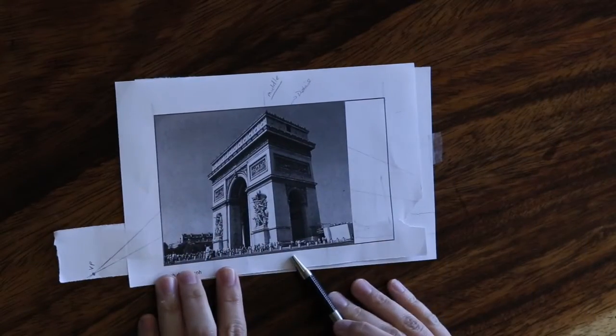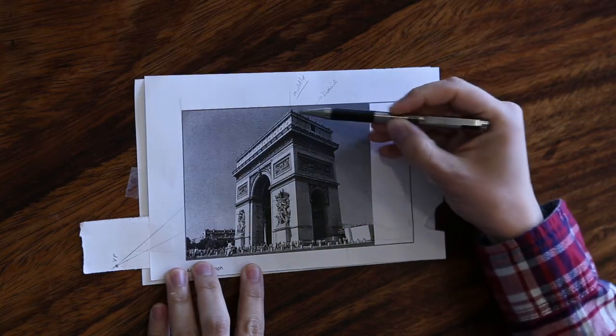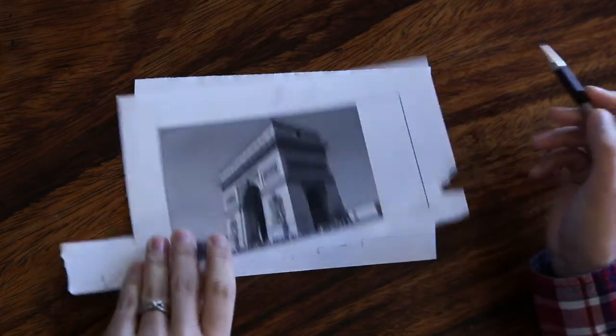What you're going to need is your drawing, your photograph, or your image, and a pen. Because we are going to be tracing and then shading the actual piece.